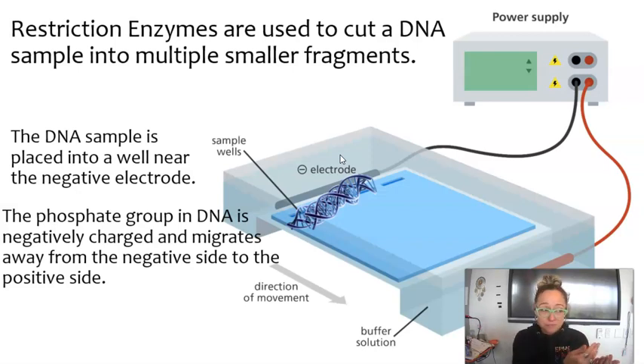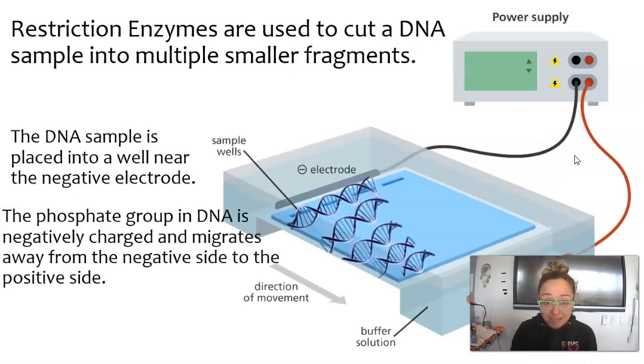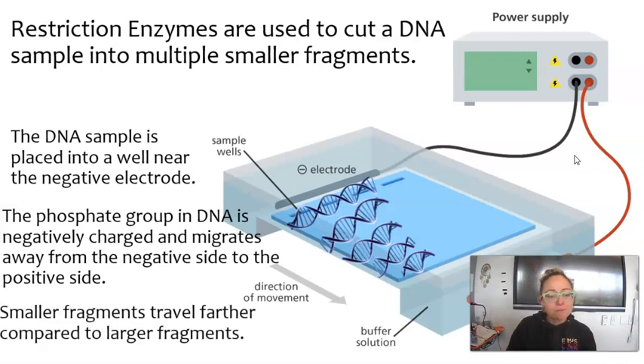The DNA is not only going to repel from the negative end, but also be attracted to the positive end. There's a positive electrode at the opposite end of the wells. So when you turn on power to these electrodes and you have a charge happening, the DNA is actually going to separate. The larger fragments didn't migrate or travel very far, and the smaller ones went the furthest. This is because they are moving through a substrate — I believe it's a polysaccharide — and the smaller ones can get through faster.